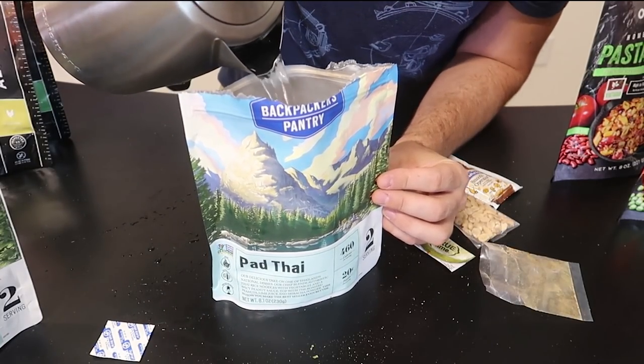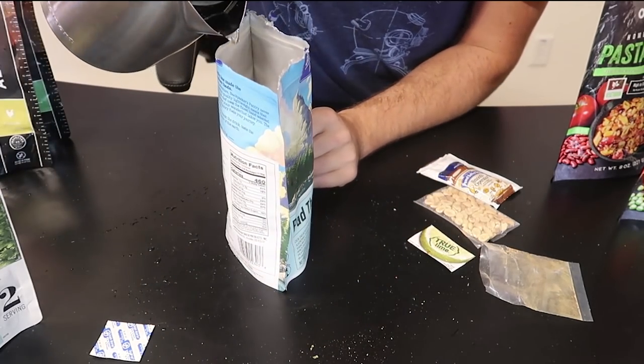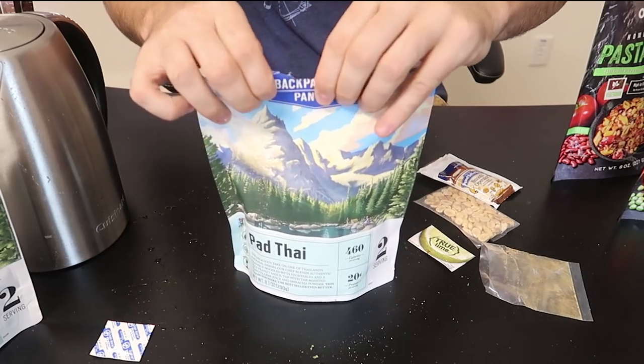This is strong — the spices are actually killing me a little bit. By the way, you really want to mix everything up, because if you don't, there's going to be a lot of dry rice pieces.